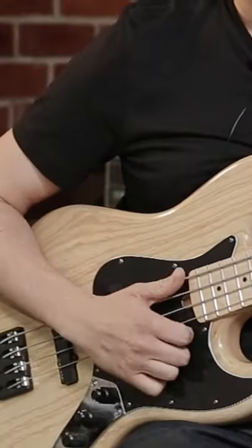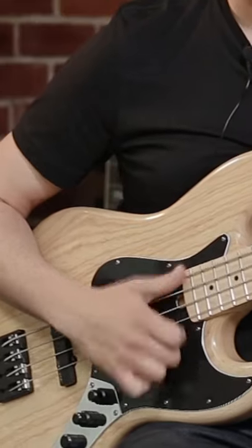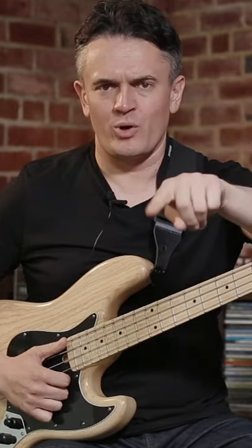So what am I doing there? Well, I'm playing quarter notes on the open E string — so that's one, two, three. But as I'm saying that to you, in my head I'm going one and, two and, three and. So I know where the eighth notes are. And then when I play the eighth notes, I deliver one triplet on each eighth note.